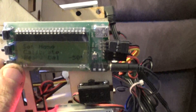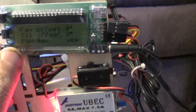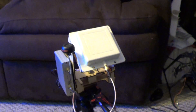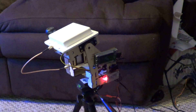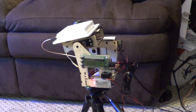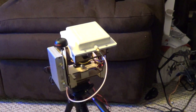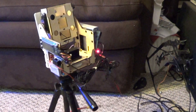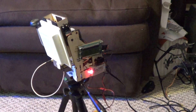I have my high-tech servos on here. I'll do a servo test to show you how this works. So here we go — this is how it would track my hexacopter if it was flying. It's pretty cool.